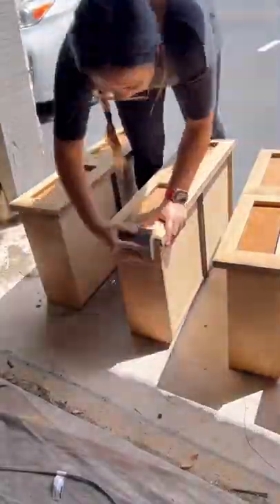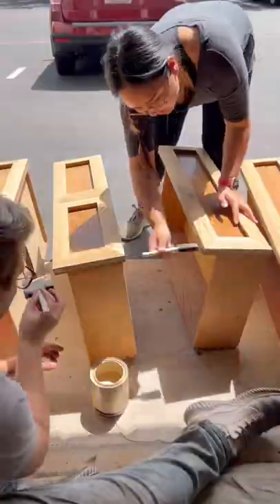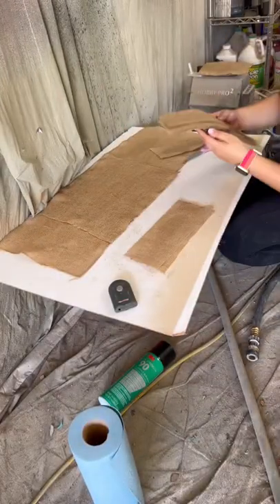One of the drawers I accidentally sanded through the veneer, so we did some acrylic sealer over that part that was exposed. Then we scuff sanded the sides and top of each drawer before painting it with Coyote by Goodbones.